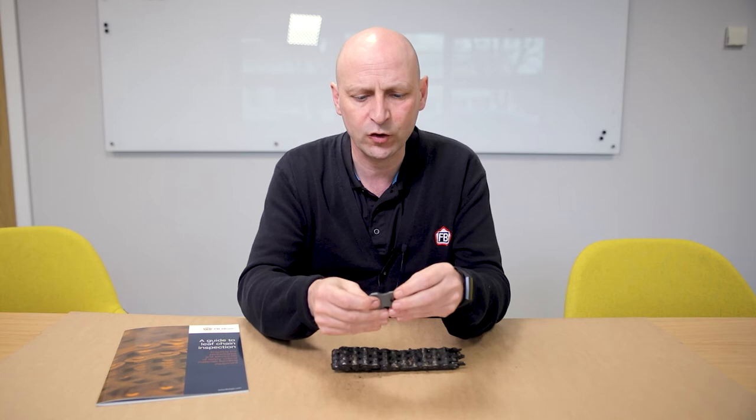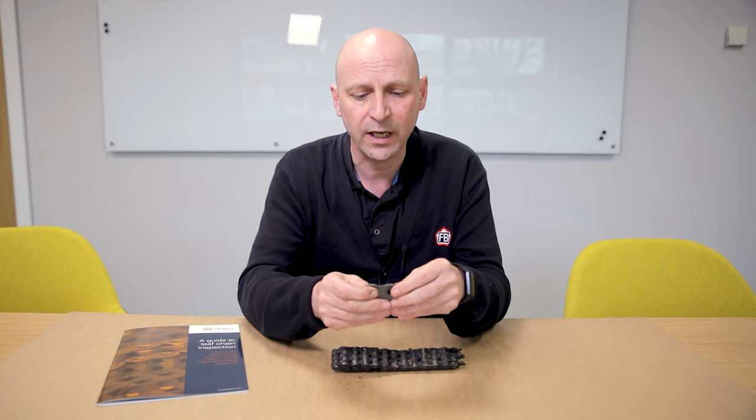Hi, I'm Peter. So I'm just going to talk to you. There's a lot of focus on leaf chain inspection around the elongation due to wear, but there's a number of other things you need to check when you're inspecting chain, and one of those things is plate edge wear.